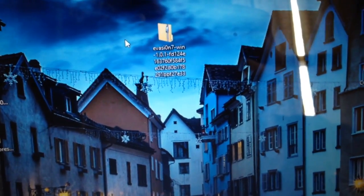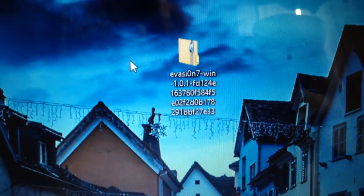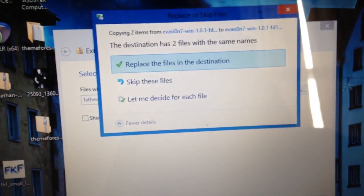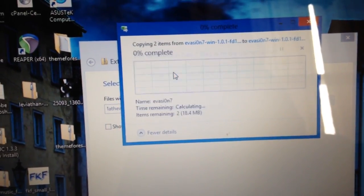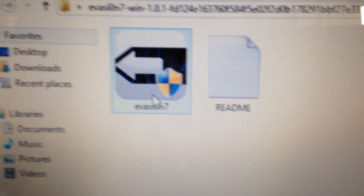In Windows, you're going to want to download the Windows version. There is a Mac version — I'll provide links in the description for both of these. Once you get the Windows version downloaded, it will be a zipped file. The Mac file will also have to be opened up — it's just a DMG file. So we'll just extract this. I already have it extracted. Now here they are. Simply, make sure you disable the PIN code on your phone.